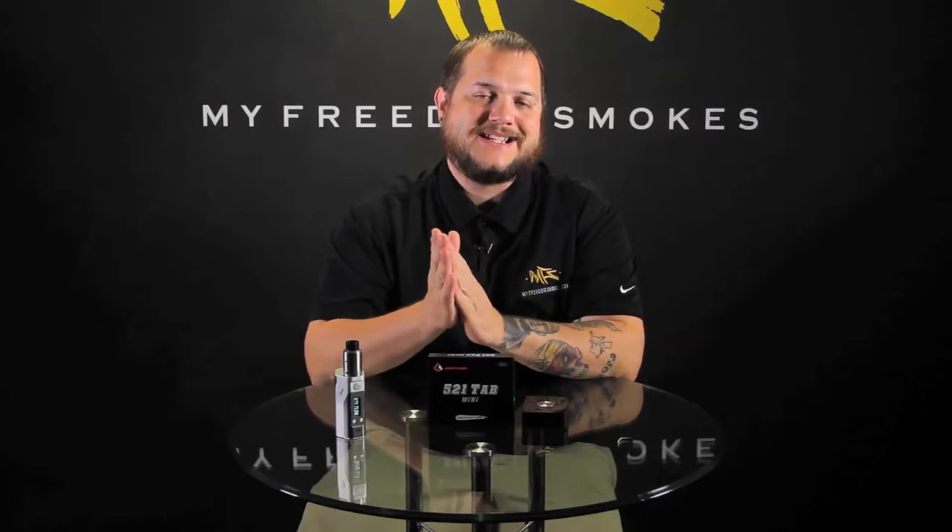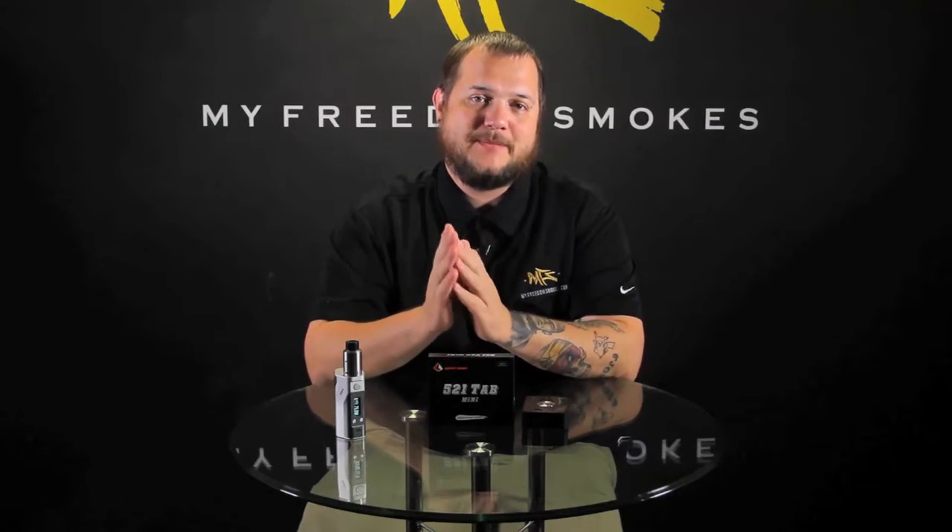Hey guys, it's Dave on My Freedom Smokes. Today I'm going to give you a quick video to go over a new product we just got in — that's the Geek Vape 521 Tab Mini.